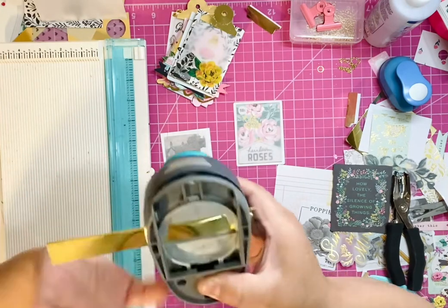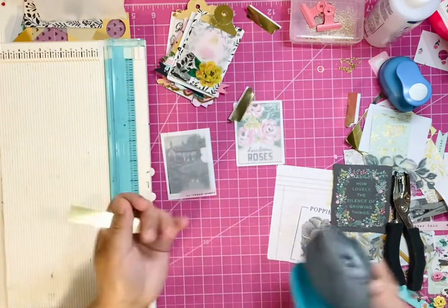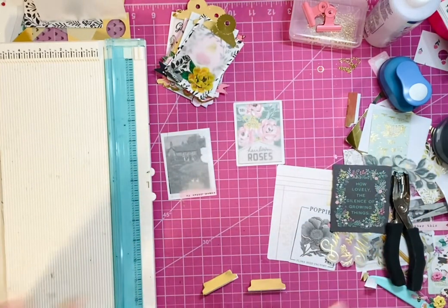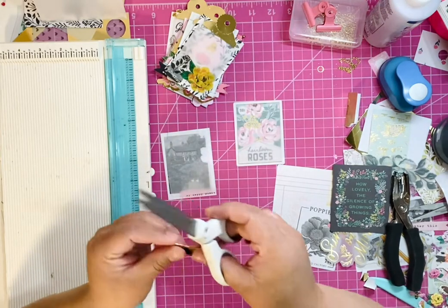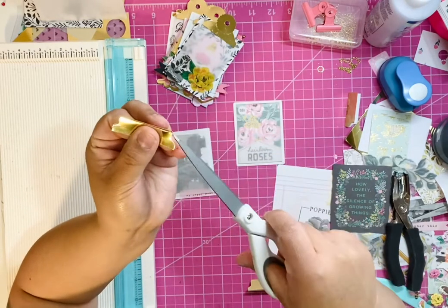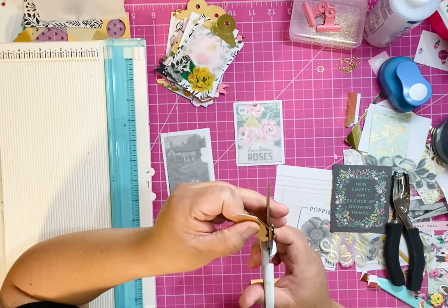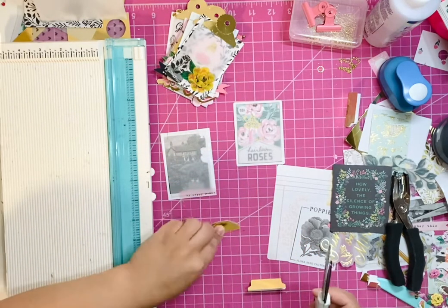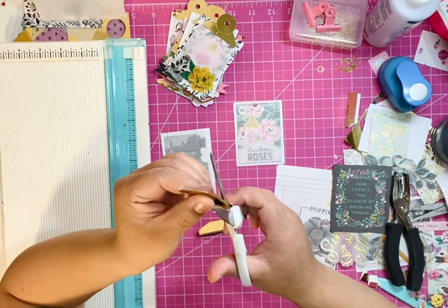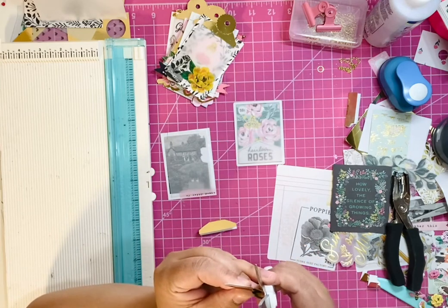Again, I want to make sure I'm leaving a spacer before I punch it through. This is completely optional, but I am going to cut the little shorter-end corner off at an angle because I like the narrow look. You can leave it as it is, but for my personal preference I like the narrow look, so I'm just going to cut — and you want to make sure it's still intact. Try to get it as even as you can.